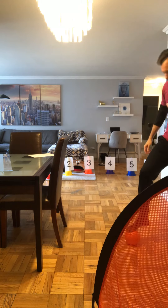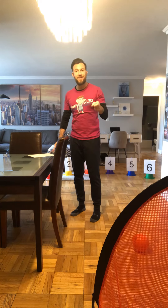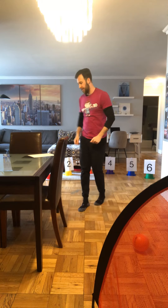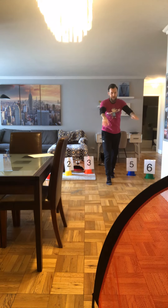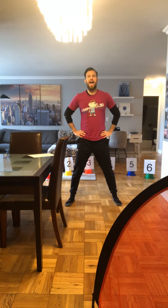Moving on to cone number four, we're going to change things up. From cone four, we're going to run to the net and run back to the cone, do an overhead throw instead of a kick, and follow that up with a half jack. So we run down to the soccer net, run back, and do an overhead throw into the net. For a half jack, place your hands on your hips, jump your feet out, and jump your feet in. If your athlete has difficulty jumping, you can step one foot out and back in, then step the other foot out and back in.